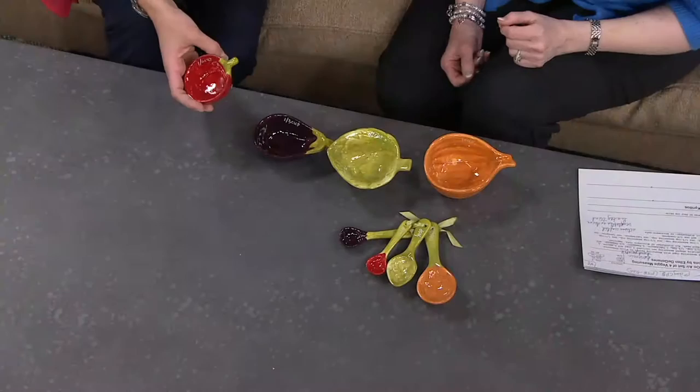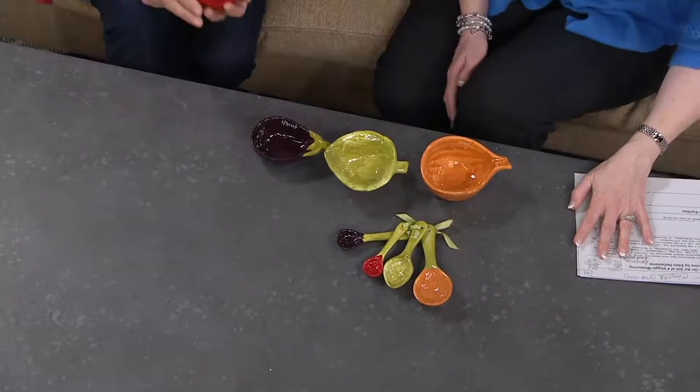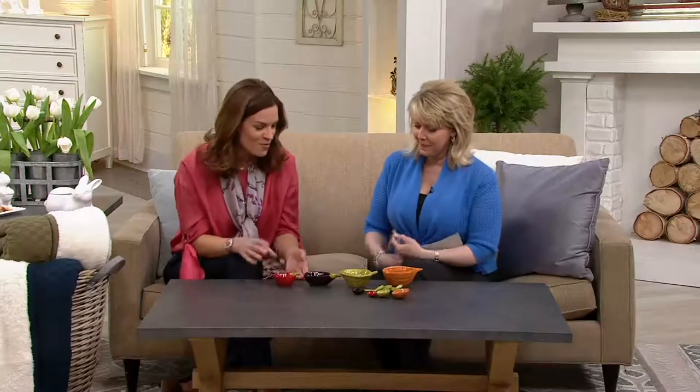It's eight hand-painted ceramic pieces total. They are fully functional and accurate measures, so great for cooking. Great if you're cooking and chatting with a friend and you want things looking nice — your mise-en-place.